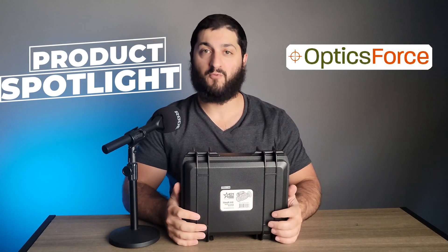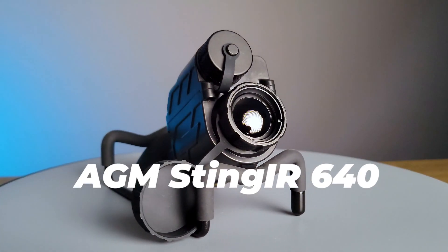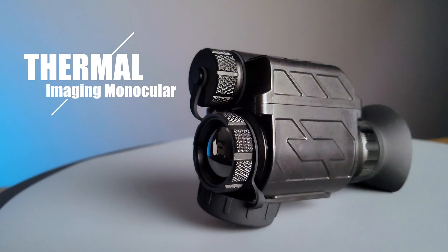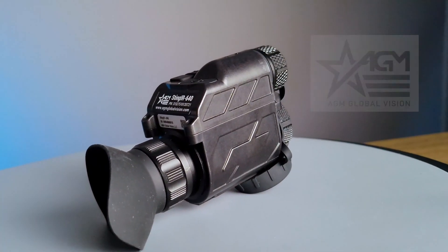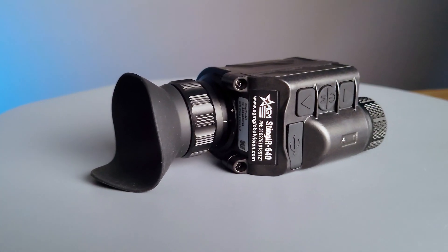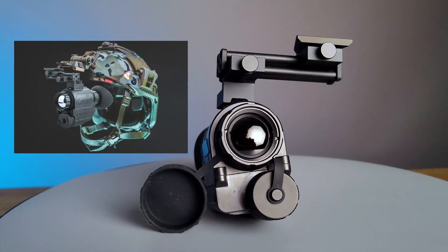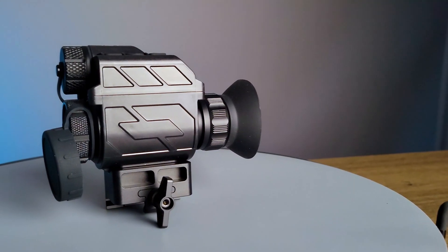Hello and welcome to the OpticsForce product spotlight. Today we're going to be looking at the AGM Sting IR Monocular. The Sting IR is a thermal imaging monocular made by AGM Global Vision. This thermal imaging monocular is known to be one of the most versatile options on the market, allowing it to be helmet mounted, handheld, and even weapon mounted.